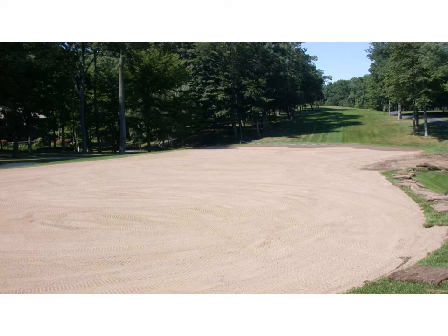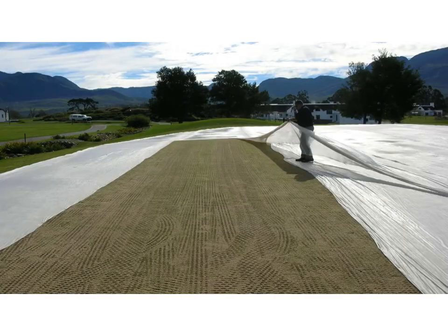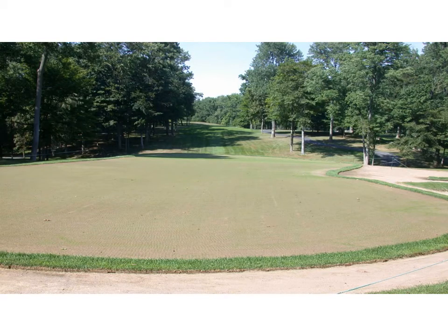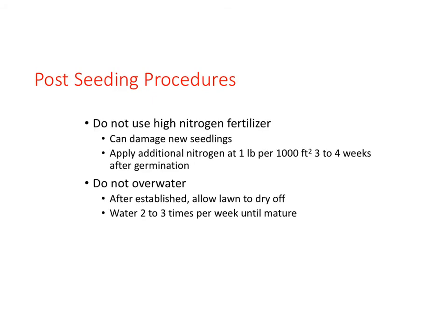Looking closely, you can see the perforated small square indentations made by the tires. Here's a close-up of new seedlings emerging — interestingly, they are mostly in those perforated tire indentations. The next few slides show a progression of the seeding germination process. Once the seedlings are up, post-seeding procedures include watering lightly. Mowing should commence when one-third of the leaf blade would be removed. Nitrogen is applied frequently to promote growth, and continue watering.